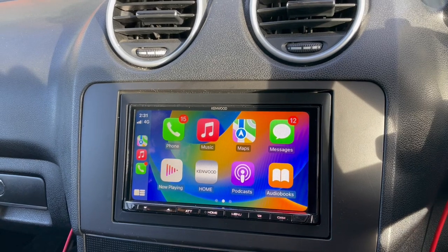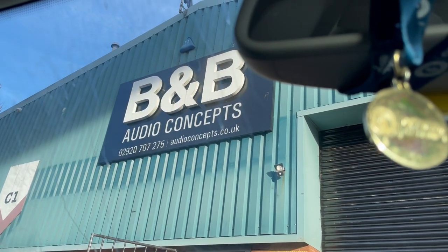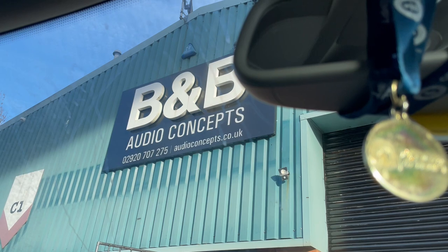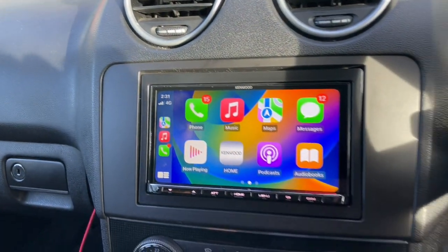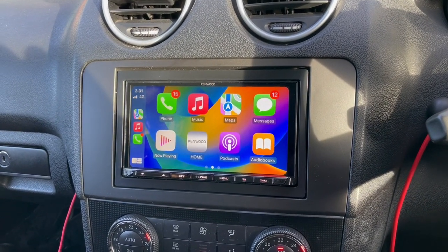If something like this interests you, give us a ring. We're part of the Kenwood Pro Screen. It's Waz, BMB Audio Concepts — pause the video if you want the number, give us a ring and we'll look after you. This unit also comes with lifetime fitting from us and a three-year warranty. Thank you for watching.